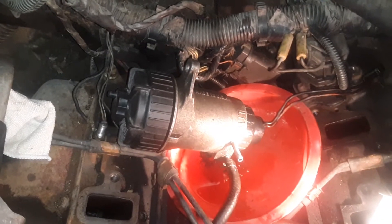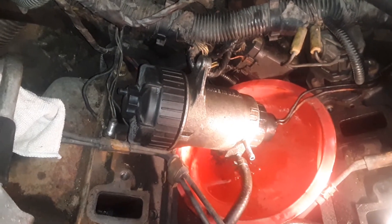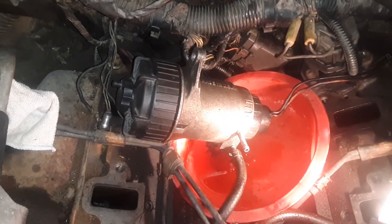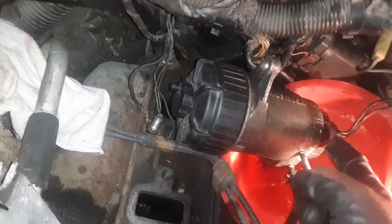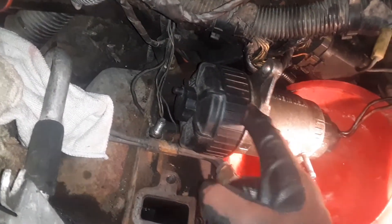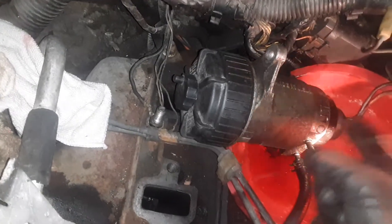6.5 turbo diesel leak. What we're looking at right here is the fuel filter housing. Often when there's a leak on top of the engine on a diesel, the leak is usually on the bottom of the filter and not the top, because there is usually a ring that comes with the filter when you replace it — but nine times out of ten it does not come with the ring down here, and that's where the leak is.